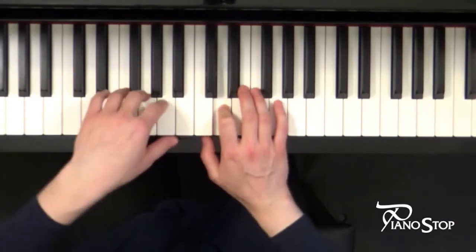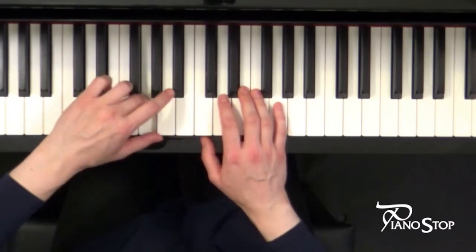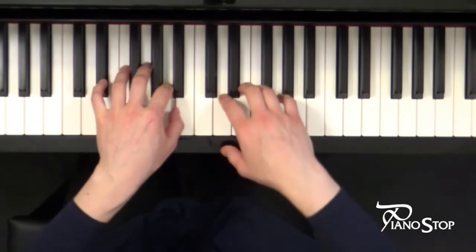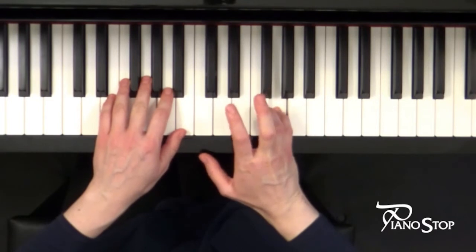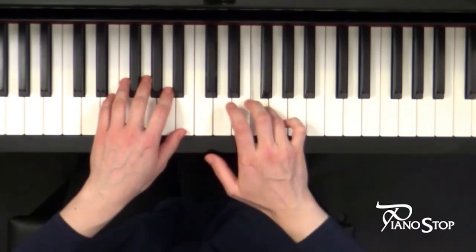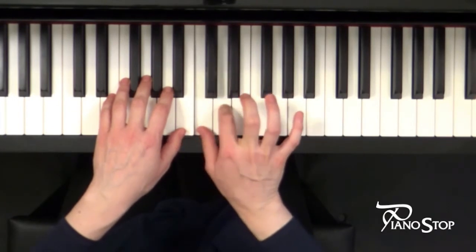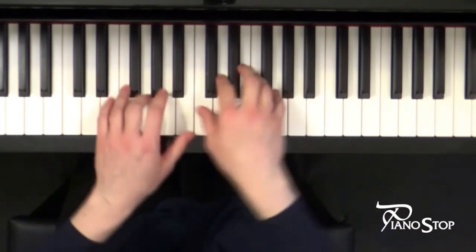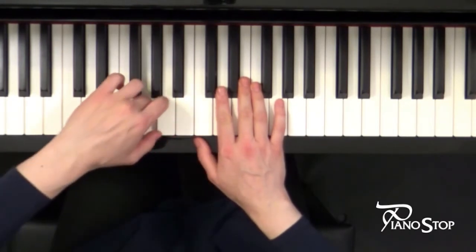Left — two three, two three. Hold, hold — two three, two three.